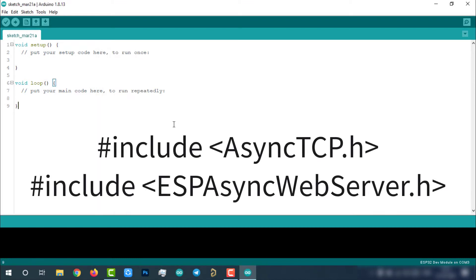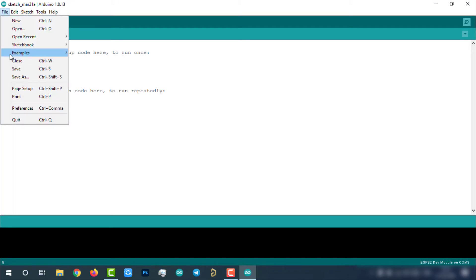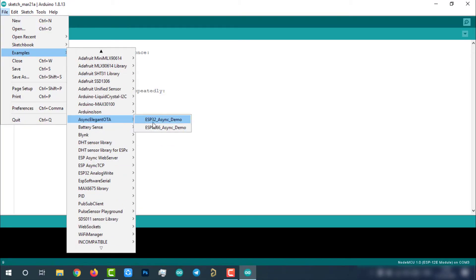Since this library uses async web server, we also have to install the following libraries: AsyncTCP.h and ESPAsyncWebServer.h. Make sure you have installed these two libraries. Once the installation is completed, open the ESP8266 async demo sketch from the Arduino examples under AsyncElegantOTA.